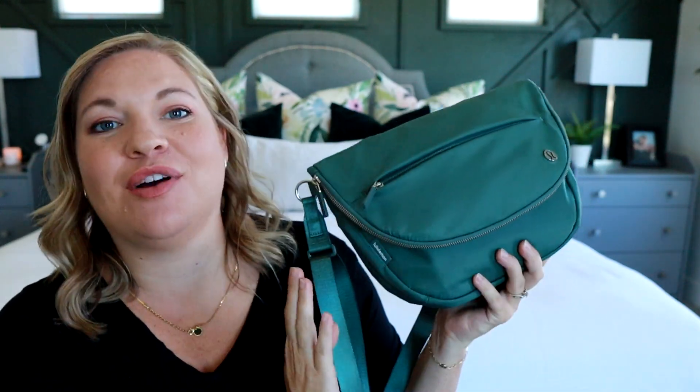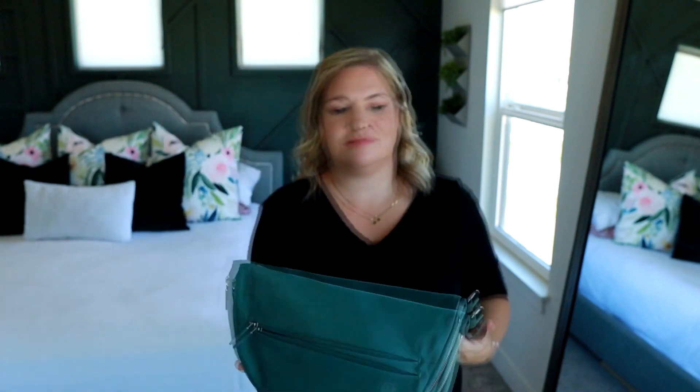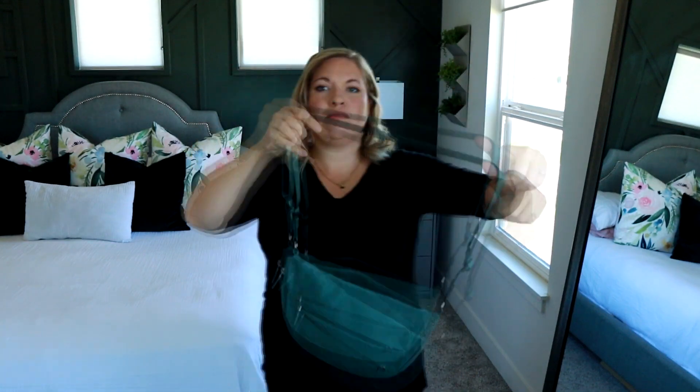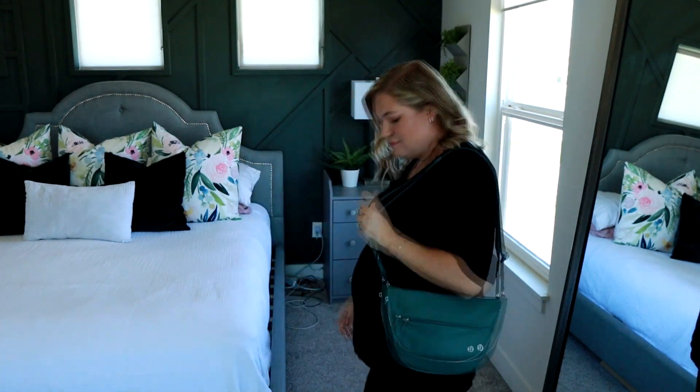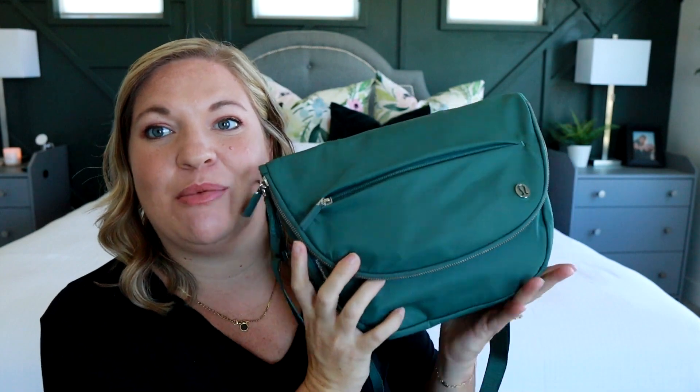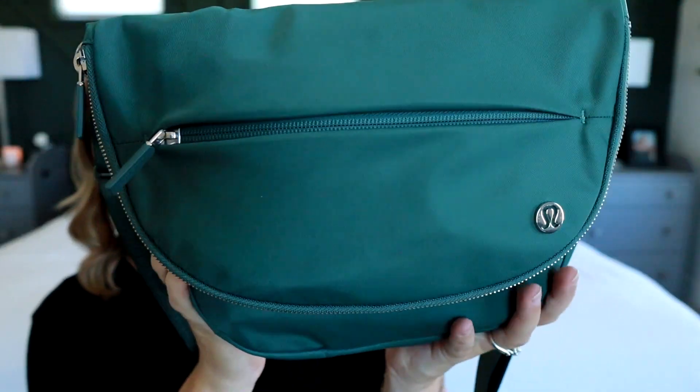Let's take a look at the All Night Festival bag from Lululemon. I know this particular style has been out for a while, but I never really gravitated to a certain color until they came out with this one, which I am obsessed with. I love this color. On their website it's called Medium Forest — it's such a good green. It has like a tiny bit of blue in the green, which is what I personally love.